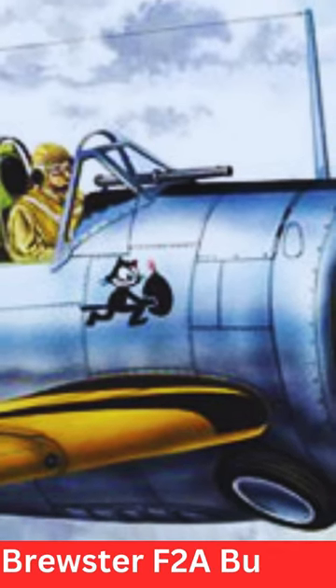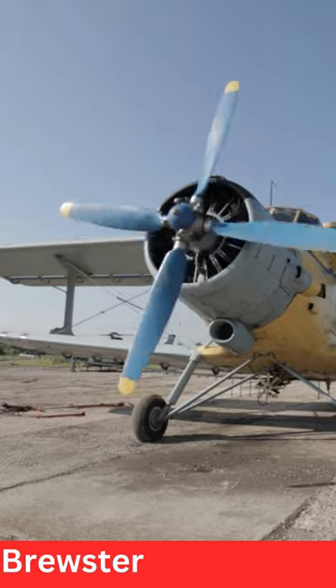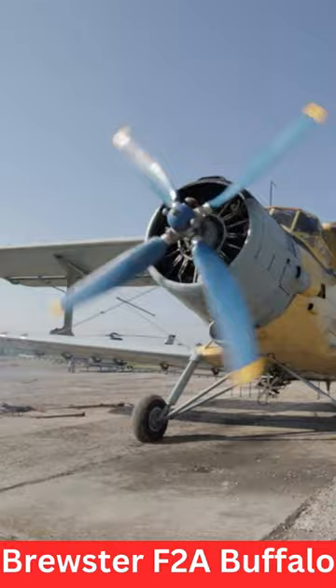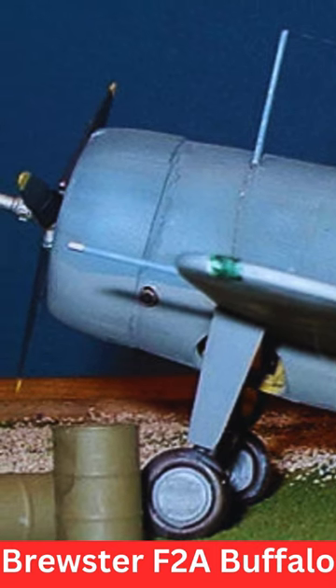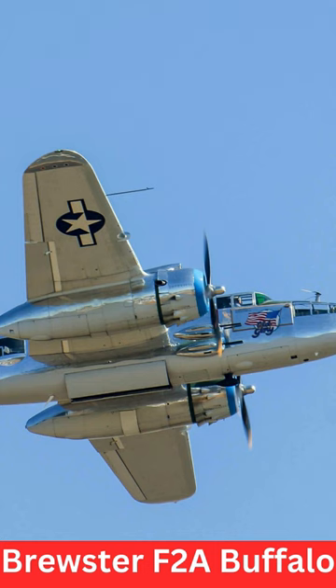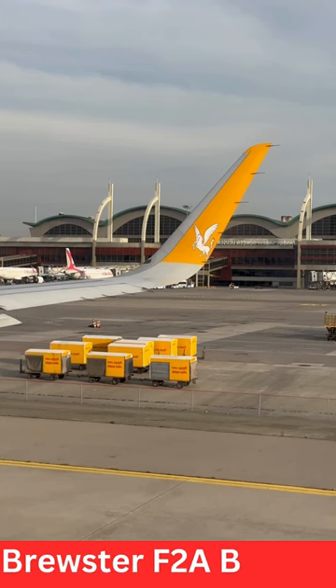The Brewster F-2A Buffalo was an American fighter aircraft that saw service during World War II. It was designed and built by the Brewster Aeronautical Corporation, which was known for producing a variety of aircraft during the 1930s and 1940s. The F-2A Buffalo was notable for its service with the United States Navy, Marine Corps, and several other air forces.